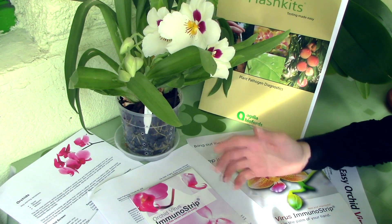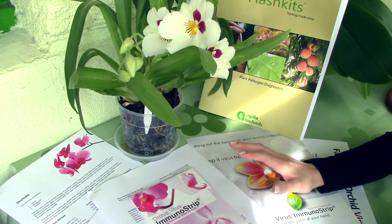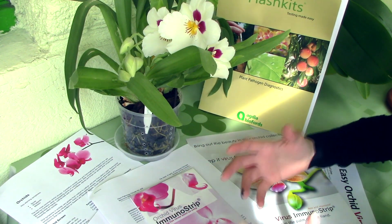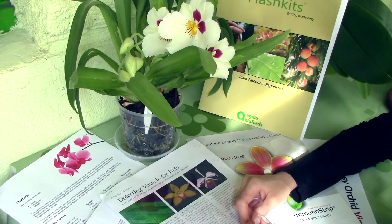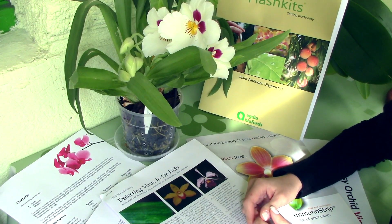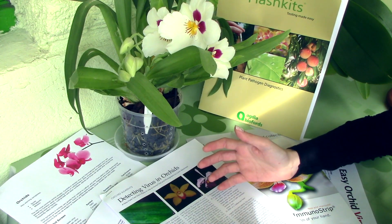I want to thank them very much for giving us this opportunity. I will also make available all this information for you guys — check the description and you will find a link to a scan of all these things to read and better understand viruses. But for now, let's find out what viruses are. Viruses are pathogens, and just like viruses can affect human beings, they can also affect all life forms including plants and, of course, our orchids.